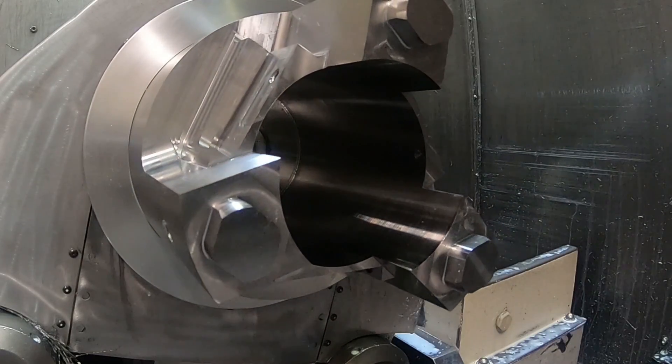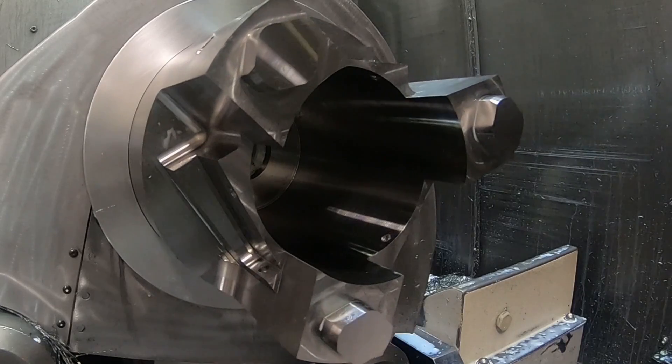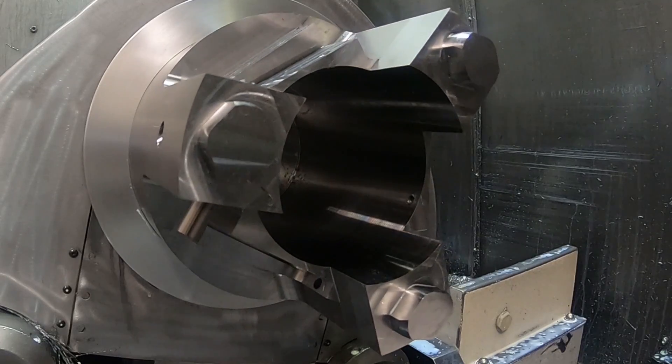So this is the finished end of the mandrel and the end of this video. Thanks for watching and please subscribe if you haven't done so already.